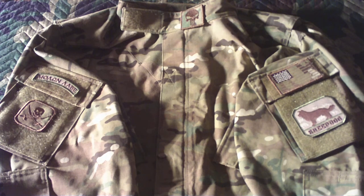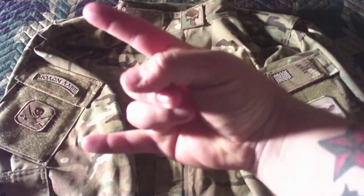So there's a little overview for you. This is Crash and I'm out.